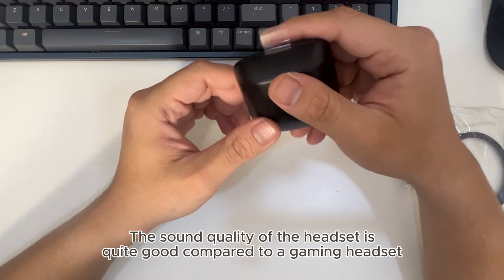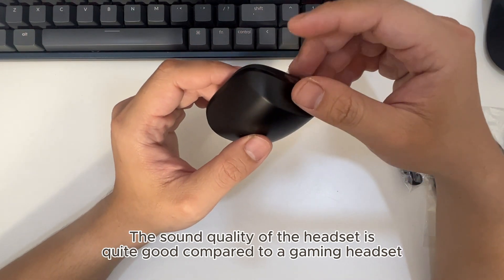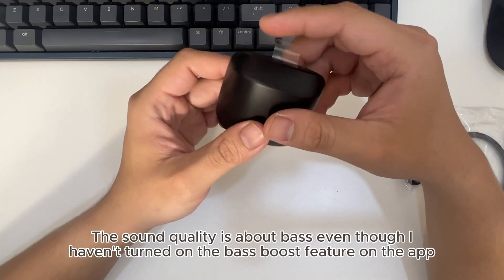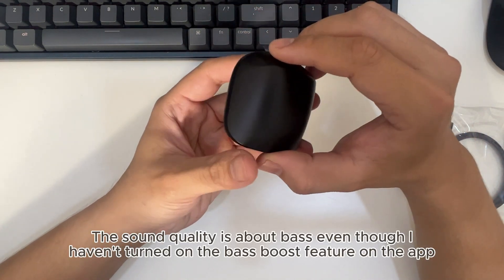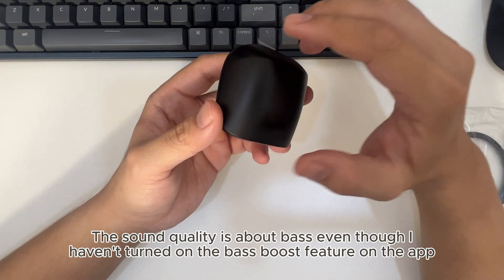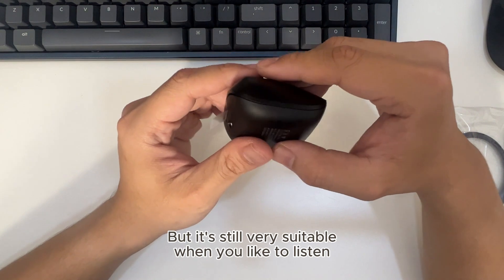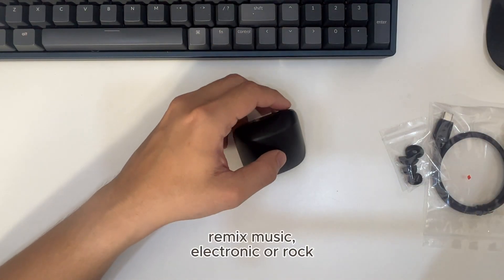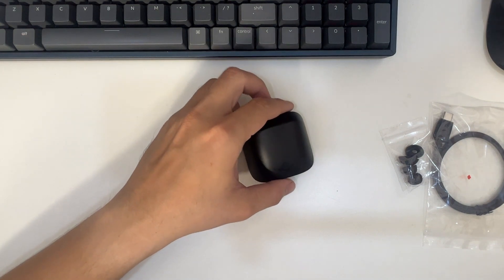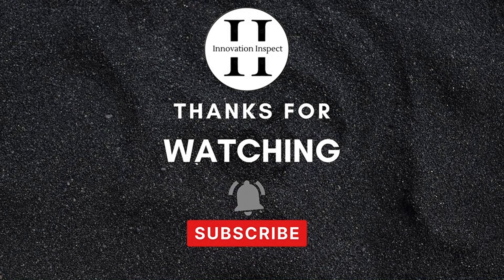The sound quality of the headset is quite good compared to a gaming headset. The sound quality in terms of bass — even though I haven't turned on the bass boost feature on the app — is still very suitable when you like to listen to remix music, electronic, or rock music.